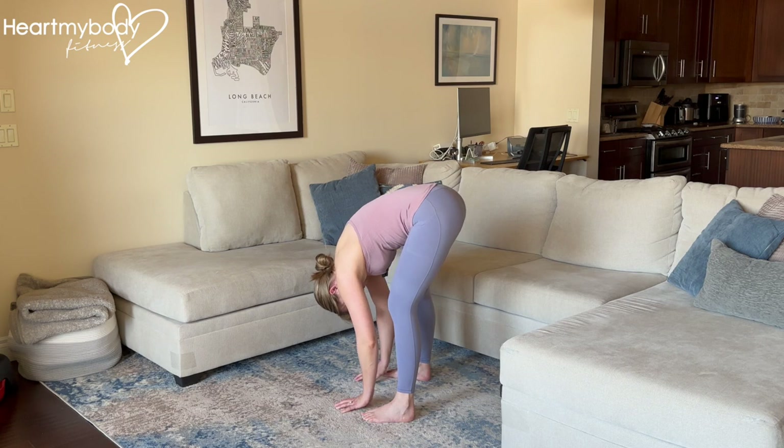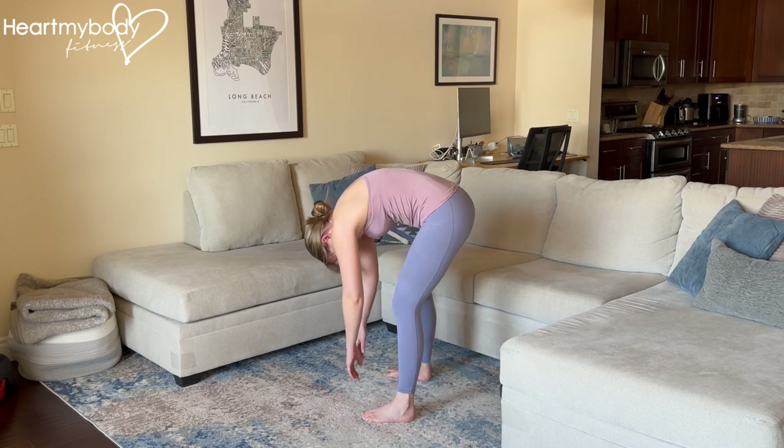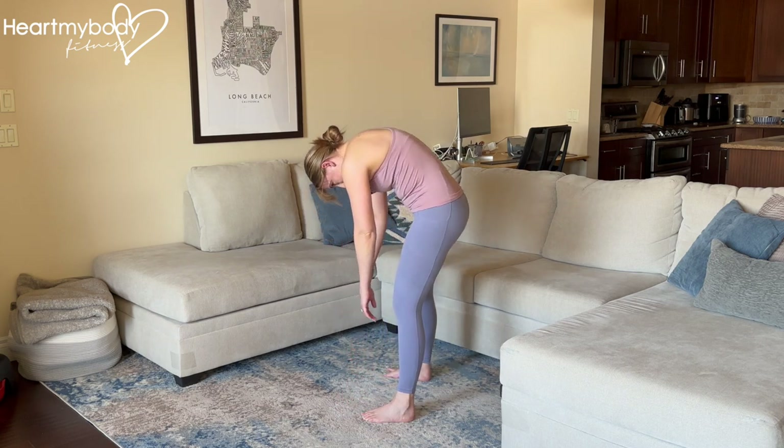To come up out of this, slowly rise up one vertebrae at a time.